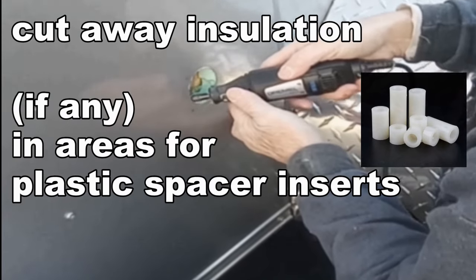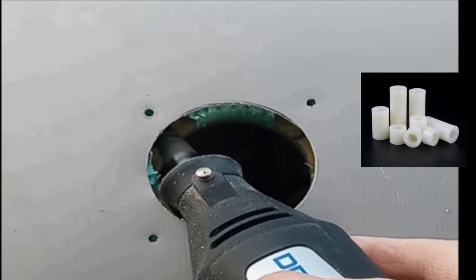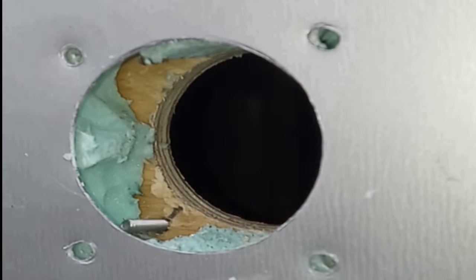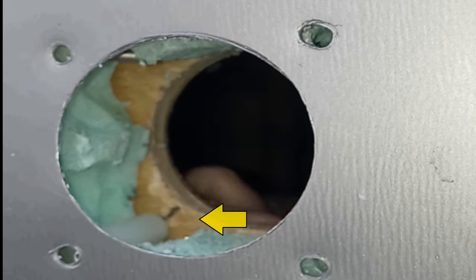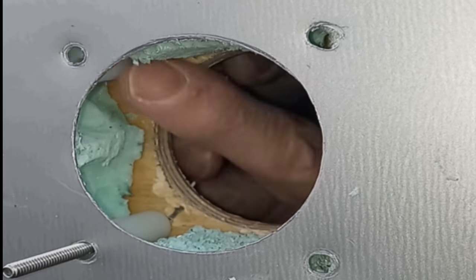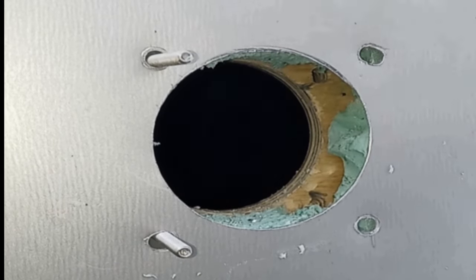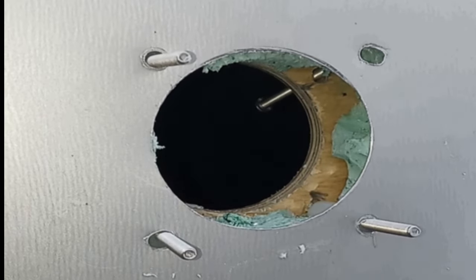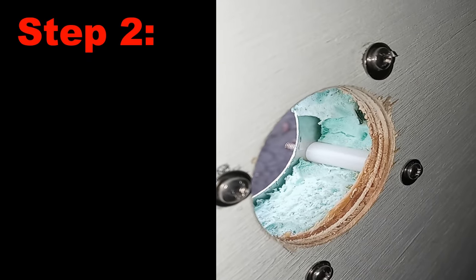Now, using a Dremel tool or an X-Acto knife, cut away any insulation that might interfere with installing the 1-inch plastic inserts. Use number 8 stainless steel machine screws and washer. Place the machine screw through the plywood, bend the insert, and on through the outer skin. The inserts act as a backing plate, so no plywood is needed directly behind the outer skin. Remember, this is the only way you can install the inlet without taking off the plywood paneling from inside the cargo trailer.